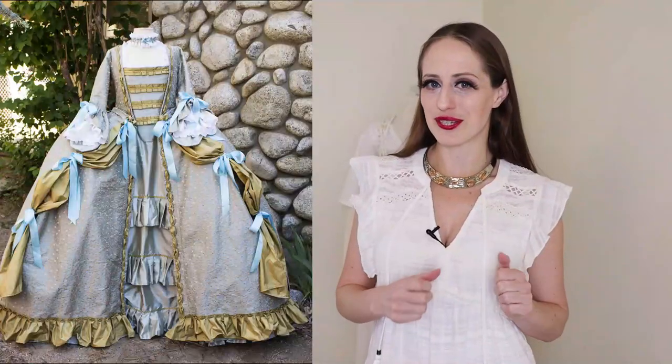But first, a word on 18th century undergarments. I'm working on an 18th century dress project. I've done a couple 18th century dresses before and wanted to try a different style this time. I actually started with the idea of making 18th century undergarments because I wanted to create an Outlander outfit and an 18th century rococo Ariel from The Little Mermaid — I bought the fabric for that but haven't started yet.